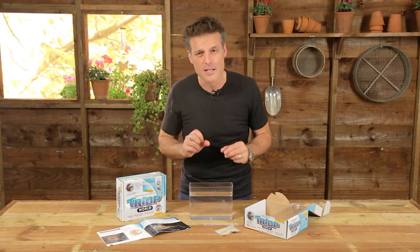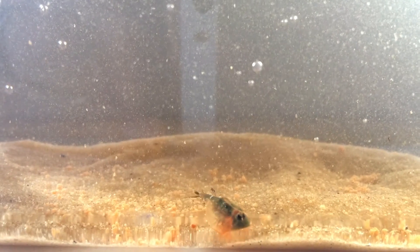Out of this dust comes life, and you'll see them swimming around. Then slowly over the next few weeks you'll end up with creatures like this. They are absolutely fabulous and you can watch them for hours. There's never a dull moment in the world of the triop.